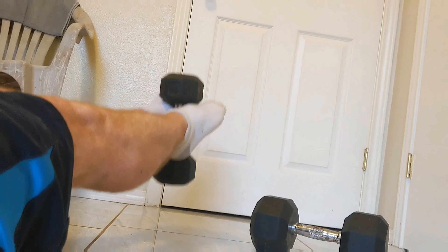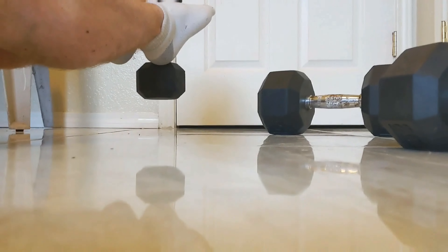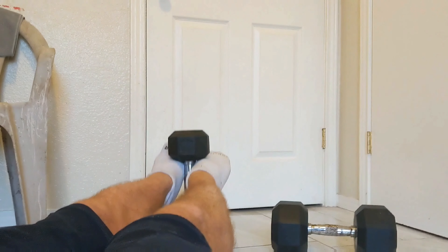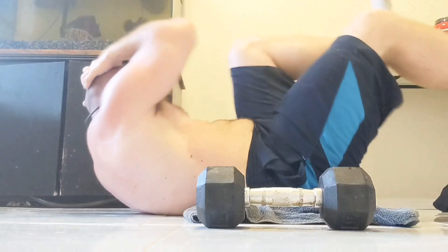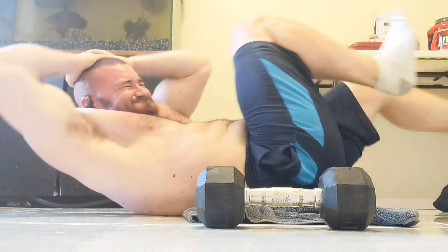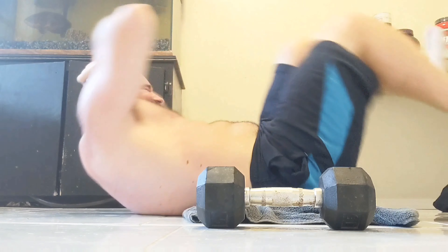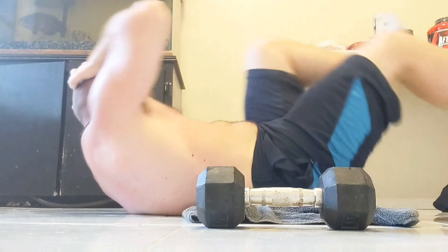Same thing — you're keeping the weight off the floor so you're keeping the tension in the abs. If it touches the floor a little bit, that's fine, but you just want to keep the tension going. Bicycles — if you're not too chubby like me, you can actually touch your elbows to your knees. That one really, really burns.